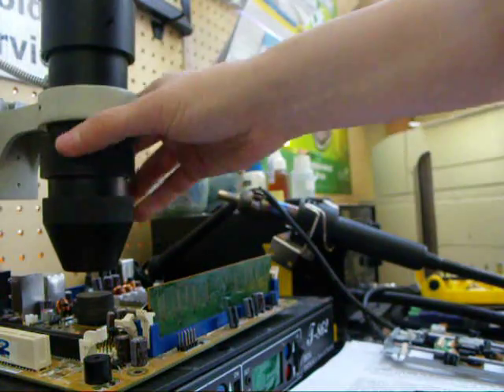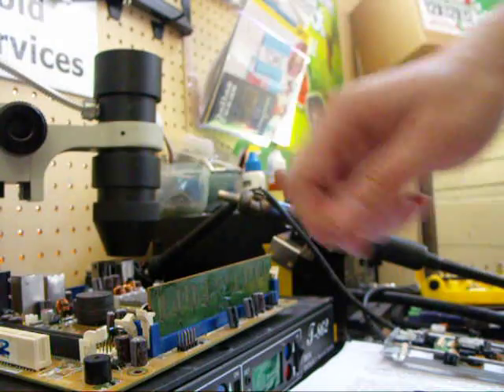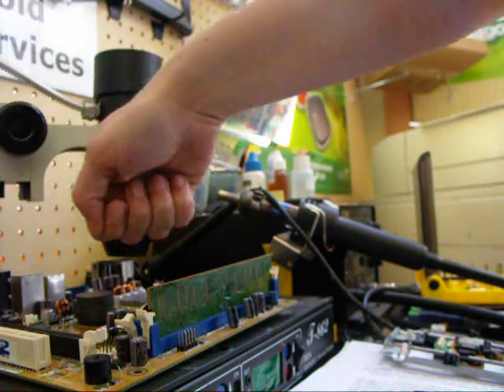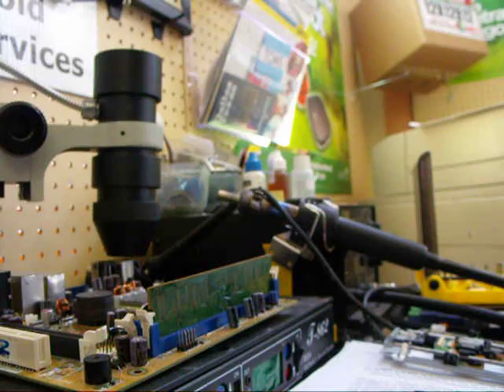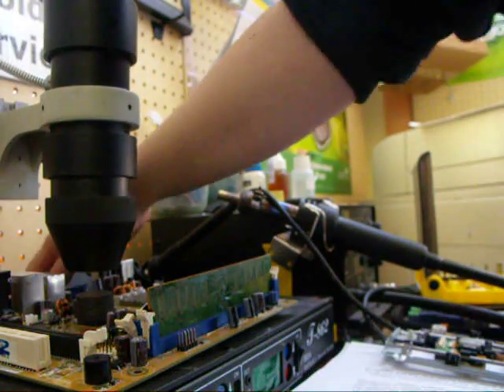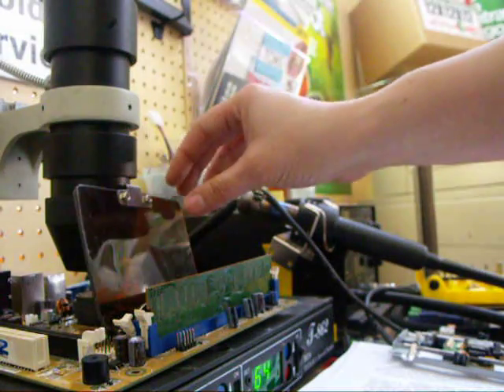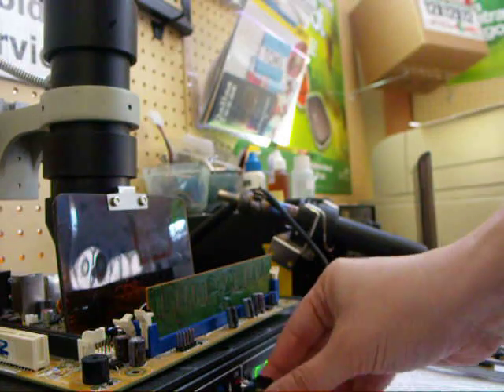If you're using a heat gun, you're going to go around it — don't put it directly over the chip. Hold it at an angle and go in a circular motion for about a minute on low, then let it cool down before you put it in. With the machine, just turn it on and let it work for a few minutes.